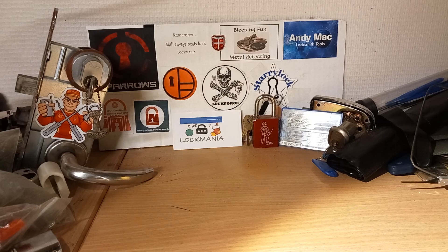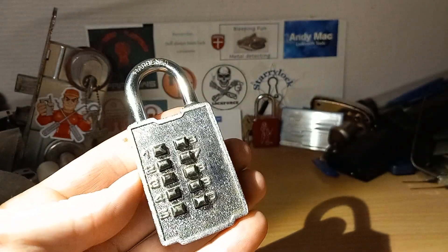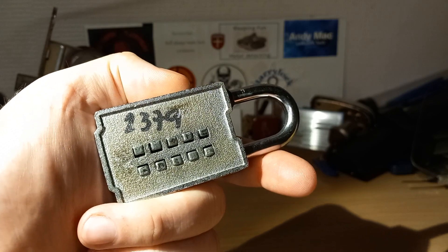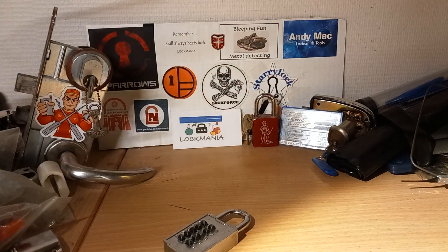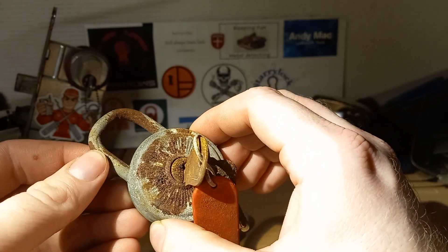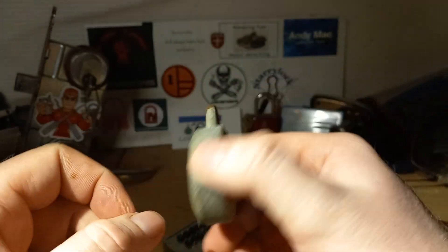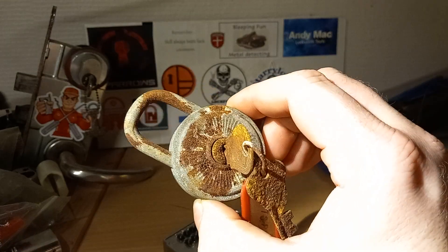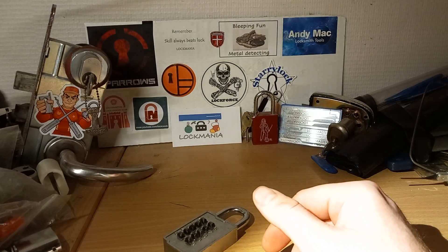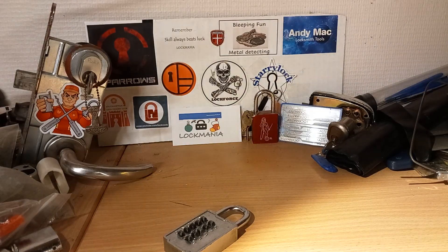I have this combination lock — I guess that's a previous combination, but I've tried it and it's not the combination now, so we'll see if we can get that open at some point. And also this one from my collection — I don't remember what it is, but it is from Germany. Oh yeah, it's a Berg! It is a bit crusty but it does work. That's probably going to be part of the Christmas series.